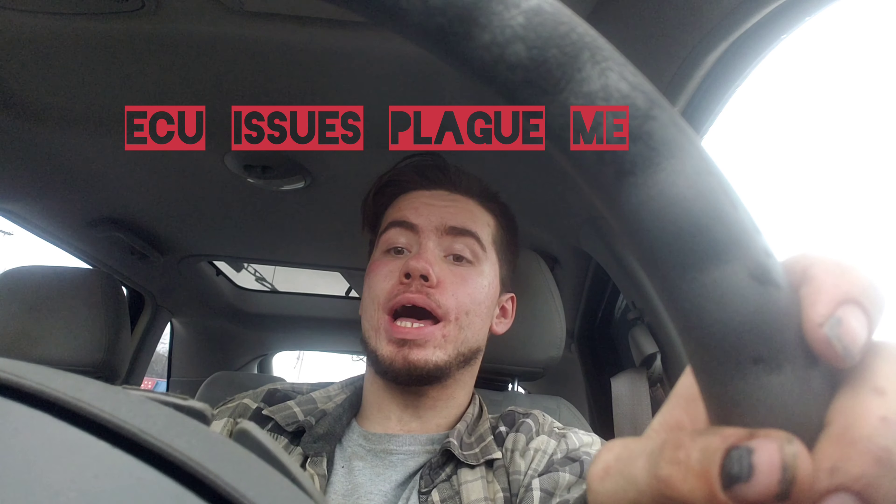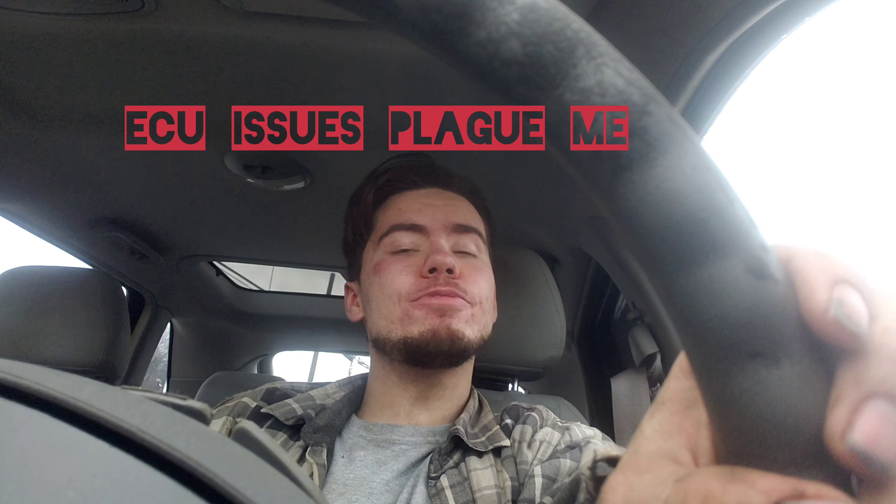Hi guys, back with an update on the Holley ECU. After calling the tech line service and explaining the issues I was having, it was determined by Holley Tech that the ECU was bad from the box and needed to be sent in for repairs. So I have sent the ECU off. Now we're going to go over the list of what was wrong with the ECU.